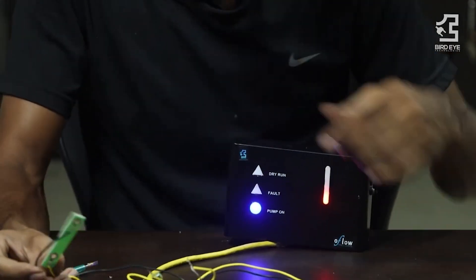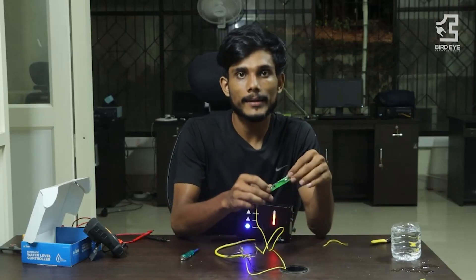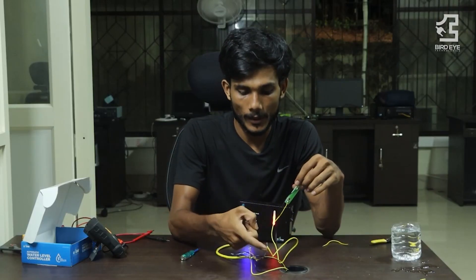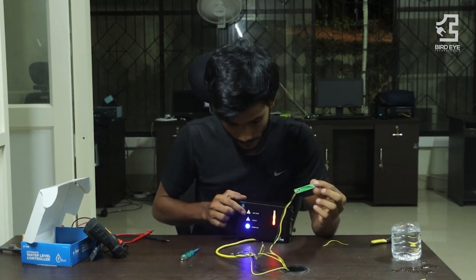We will turn on the light so the motor will turn on it. Then it will turn on the light and turn on the dryer run sensor. I am using the dry run sensor. Now, we have two cables — the brown and blue — and then the motor turns on the dryer run indicator.